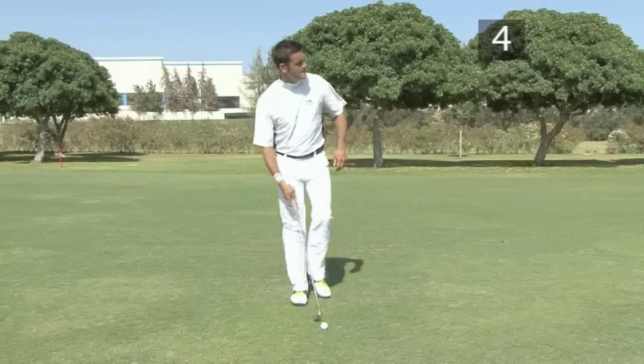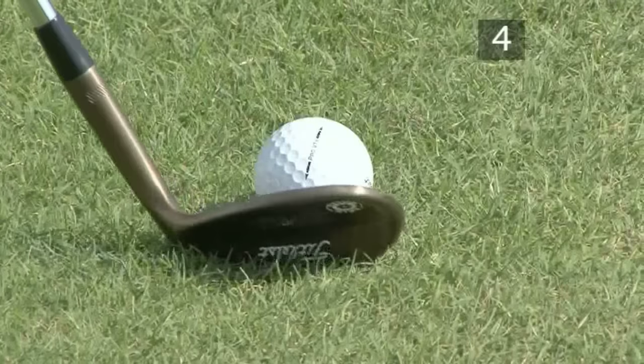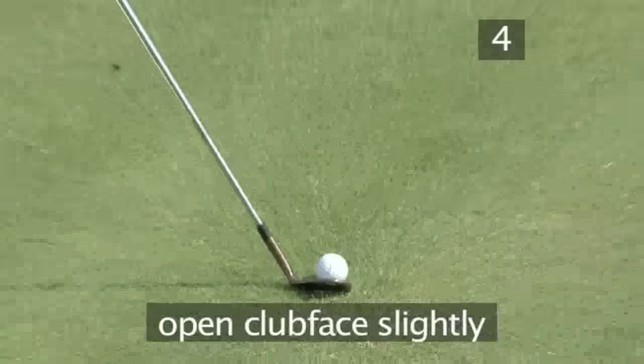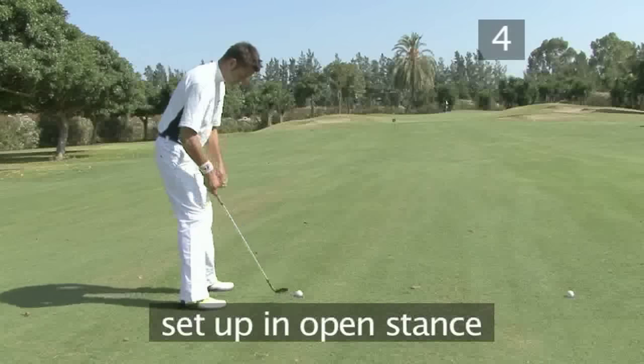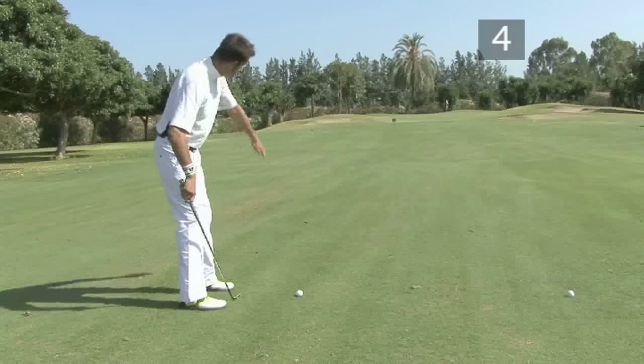Setting up for a backspin shot: place your club behind the ball and open the clubface slightly. Set up in an open stance, aiming your body to the left of the target, and put 60 to 70% of your weight on your left foot.